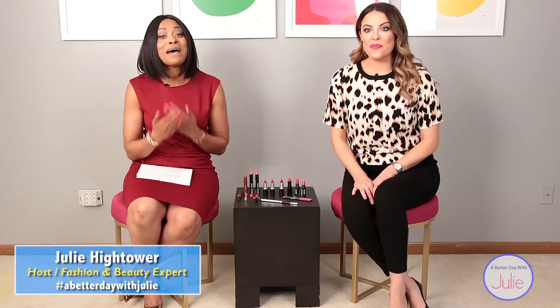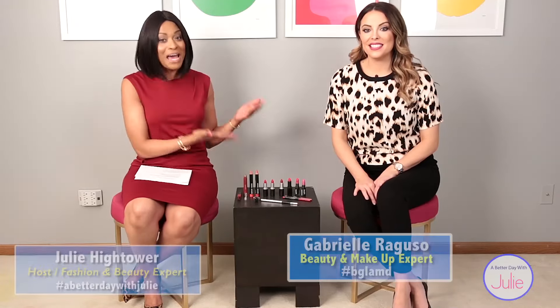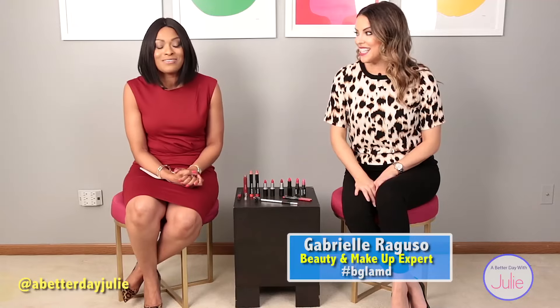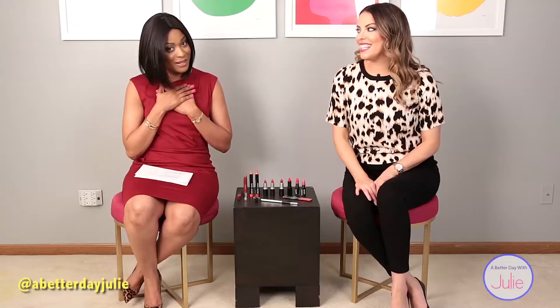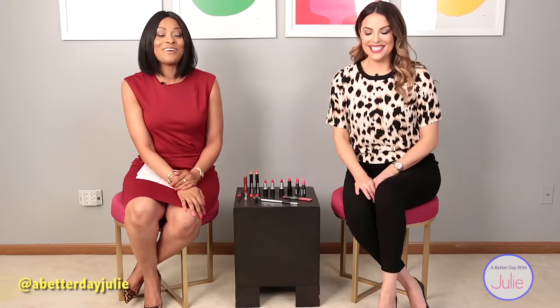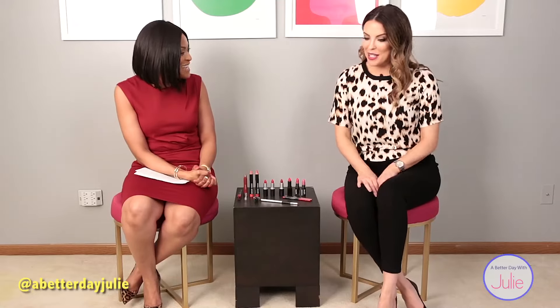Welcome to a better day with Julie. I am so excited to share with you ladies my makeup artist that I've been raving about — Gabby Raguso. Welcome her, she is lovely. I promise I'm going to share her today, and I'll even share her in other opportunities. Gabby, welcome to our show. We're so excited to have you.